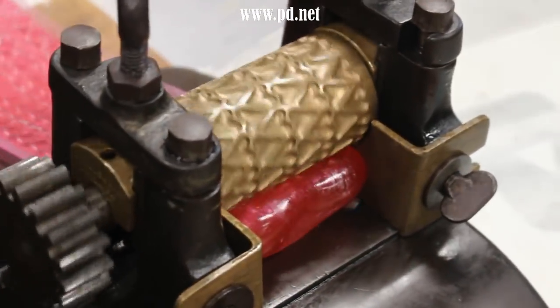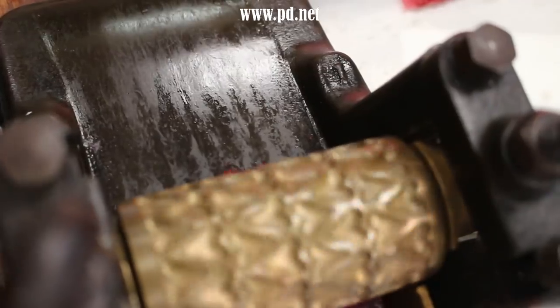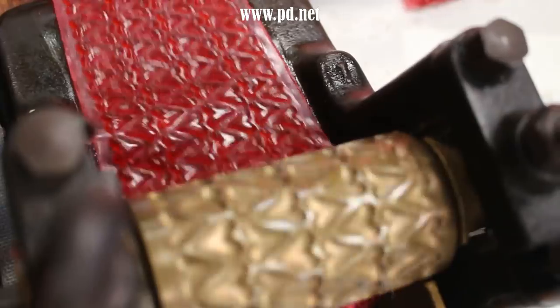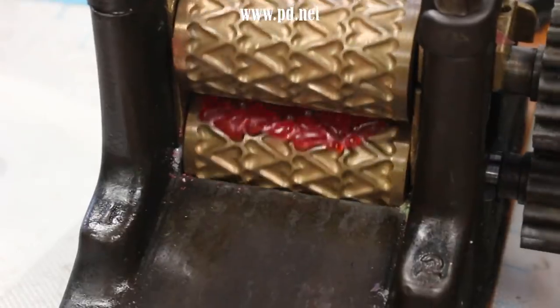A few notes on this batch. First, it made about 5,000 pieces. Second, the machine was wobbling a bit — sorry about that. I didn't realize a nut attaching it to the table was loose until it was too late to fix, and the batch had to go on. And three: the girls had a great time.